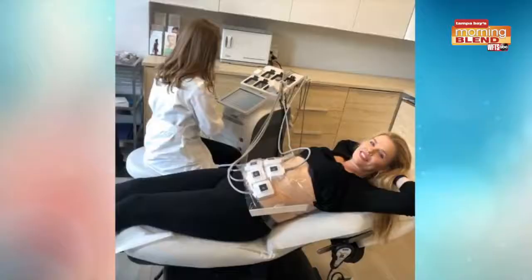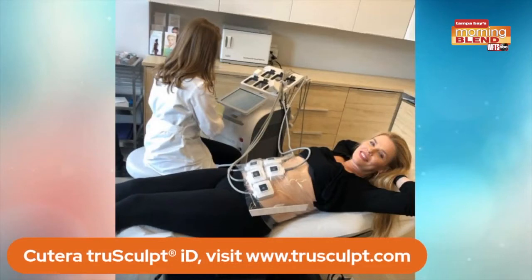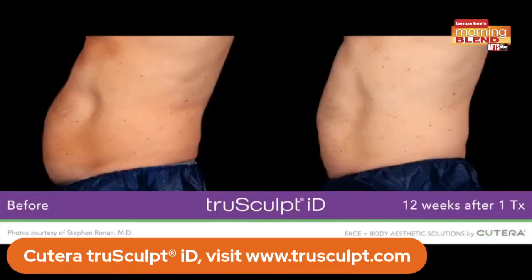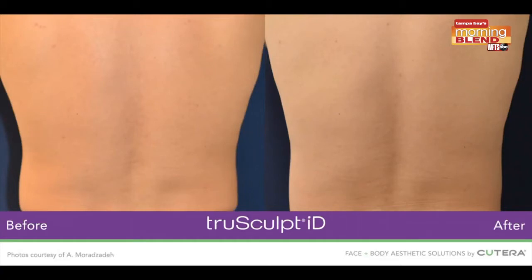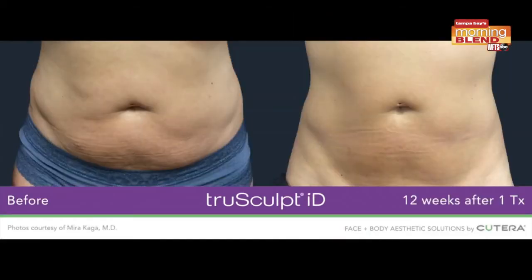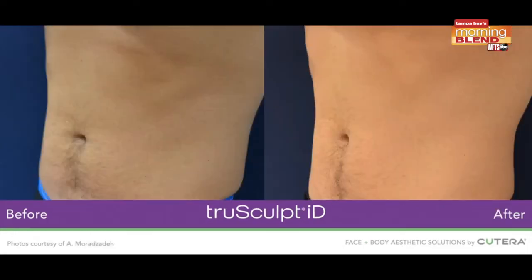There are options for you, and this is the newest. Tara, this is truSculpt — that's me getting it done, right? The panels heated up on me. It is safe and effective and clinically proven. What this does is it permanently destroys fat cells. It decreases circumference in those stubborn areas around the abdomen and the flanks. What patients love is because again it's not invasive, there's no downtime, but they can get that body definition. It uses innovative monopolar radio frequency technology and it selectively targets fat and then therapeutically heats it. Once the fat is eliminated, it just naturally leaves your body.